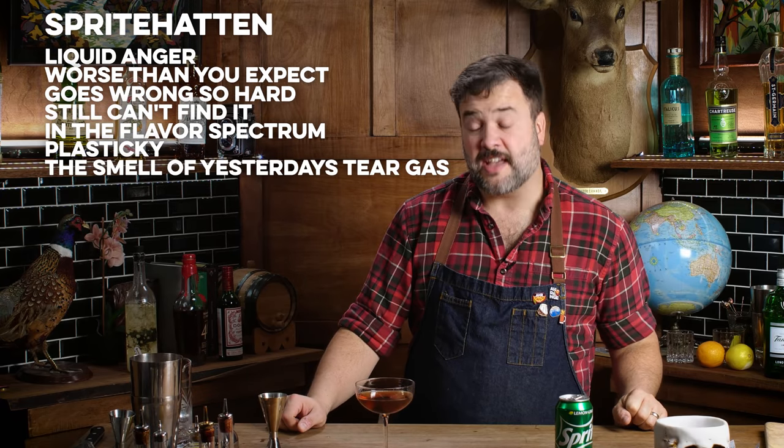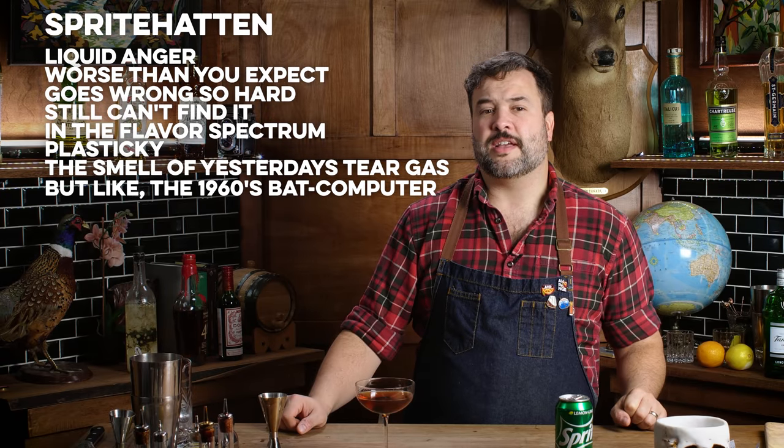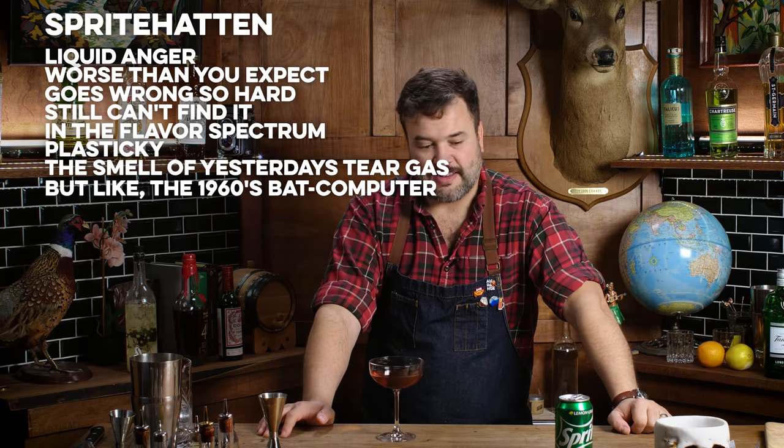It tastes like you turned down the volume on the Manhattan and faded into whatever the Sprite is bringing — and what the Sprite is bringing is just not great. It makes this plasticky, static kind of flavor. The Sprite on its own doesn't taste like that, but when you put it in here, somehow it strips all the sweetness out of the Sprite and what's left is this very chemical-tasting flavor. It tastes like a Manhattan made by a computer — or a tire-balancing machine. Not fully cursed but this customer is wrong. This drink is terrible.